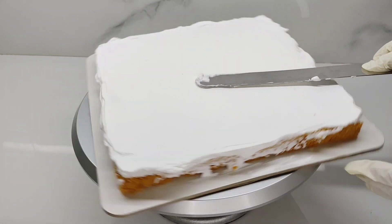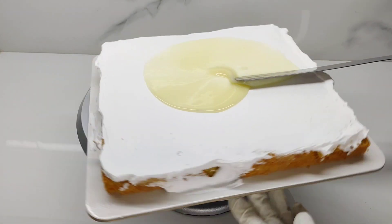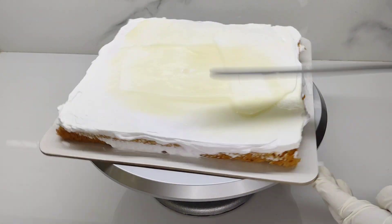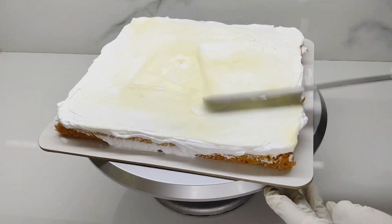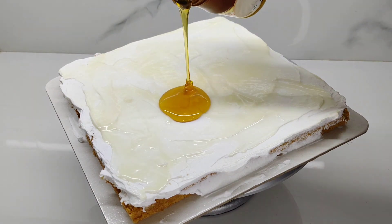We will add filling in the filling. We will add white chocolate. We will add honey in the pan.